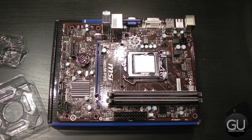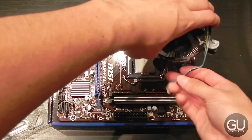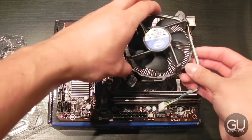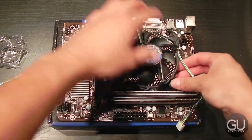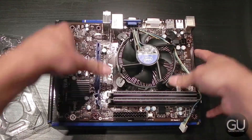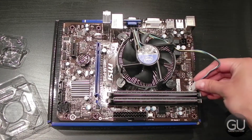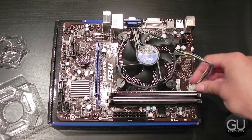Next is to put the heatsink fan combo unit onto our motherboard with the Intel stock fan and heatsink combo unit — it's actually really simple. You just line up the four little semi-clear screws into the four holes on your motherboard around the CPU area, then close the screws down and you are good to go. You should align it so that your fan cable isn't too long or too short.